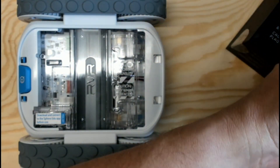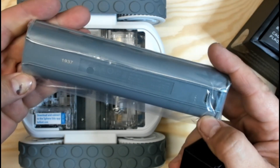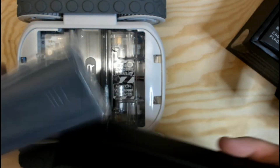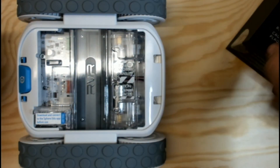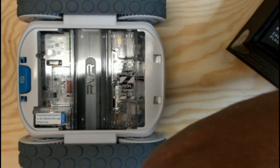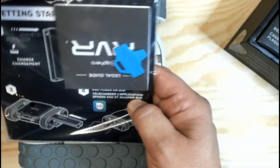It does have a rechargeable battery. Slide it in — magic begins! So cool. Got the charger, got the connector. In addition, it has what's probably the key for opening, plus an instruction manual.